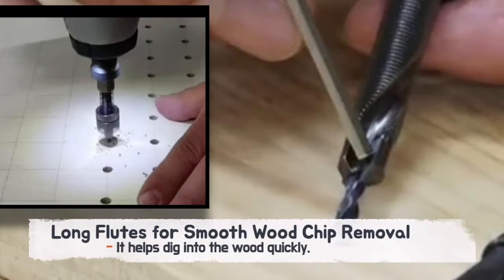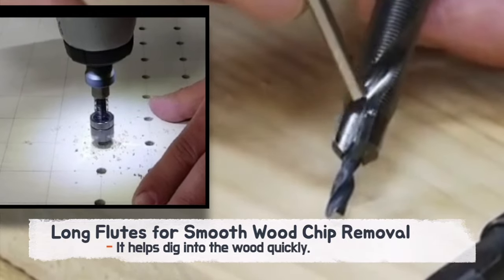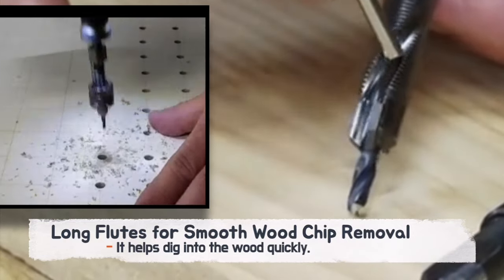With its long flutes, effortlessly achieve smooth wood chip removal, allowing for rapid penetration into the wood.